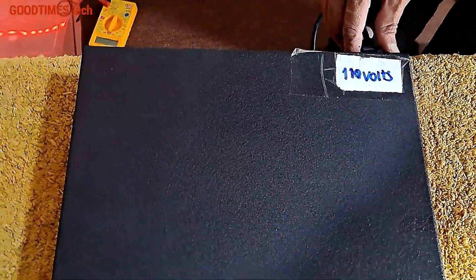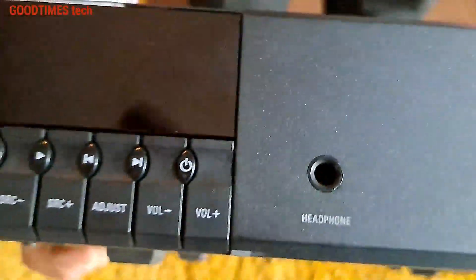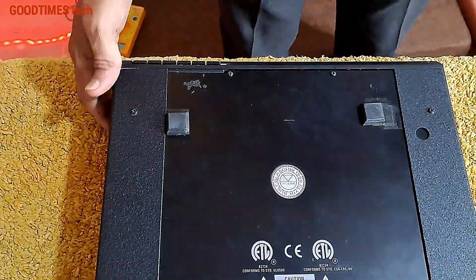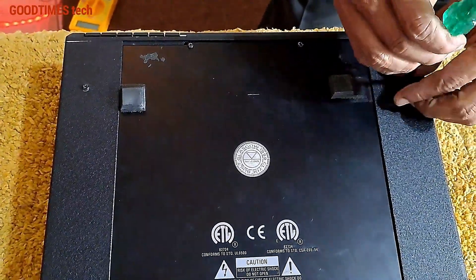For disassembling, first of all disconnect the AC mains input, turn the device upside down, and remove these four screws at the bottom as shown in this video.